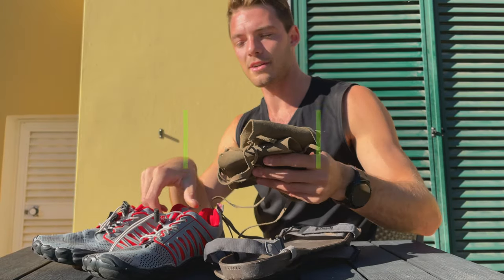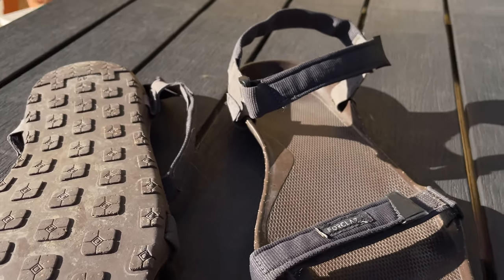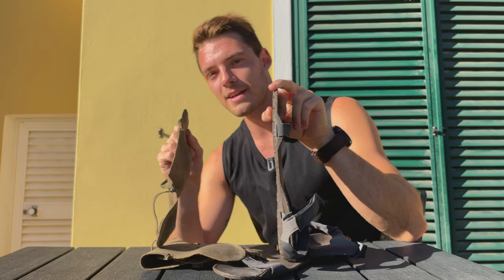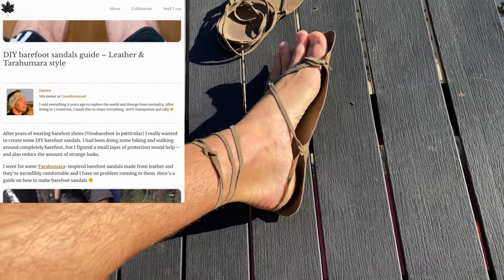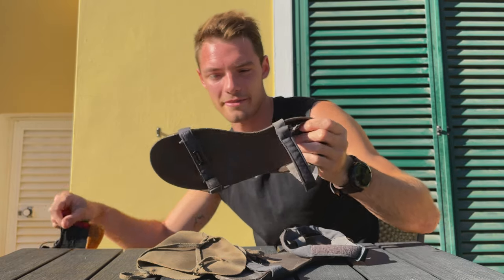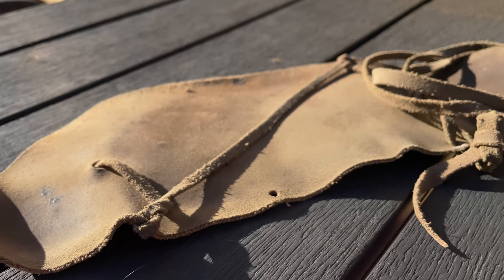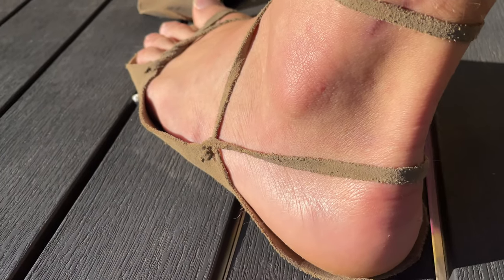Sandals are about as close to barefoot as you can get without being fully barefoot. And guess which performs better — my floppy little weird leather sandals are the winner. These are far more comfortable, they're custom fit, I've gone trail running and up mountains with these — I adore them. The Decathlon ones, on the other hand, are generic, they're about as heavy as my Vivo Barefoot shoes if you'd believe it. The profile isn't quite there, they're not comfortable, but they're cheap. I use them daily for commuting and going to the beach — 30 bucks.